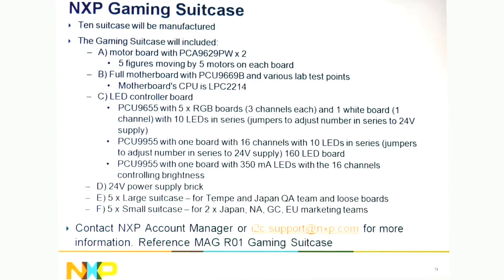People can take them to customers, use them for trade shows, or customers can borrow them to see how they operate. So if you need to borrow one of these suitcases, contact your NXP account manager or you can email us at i2c.support@nxp.com for more information. Reference the MAG R01 gaming suitcase when you contact us. Thanks a lot and have a great day.